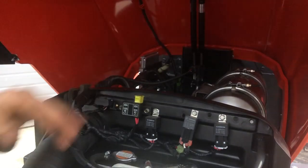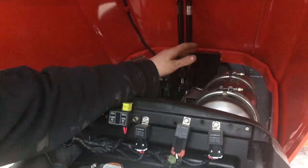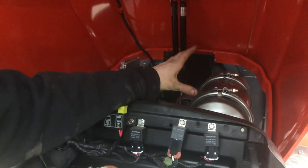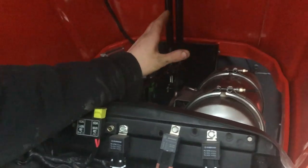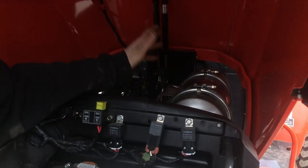Something to note: if you're doing a regen or you just did a regen, don't come anywhere near this exhaust, because it's probably twice as hot as it normally is. These exhausts are stainless and they turn purple — that's pretty self-explanatory how hot it gets.